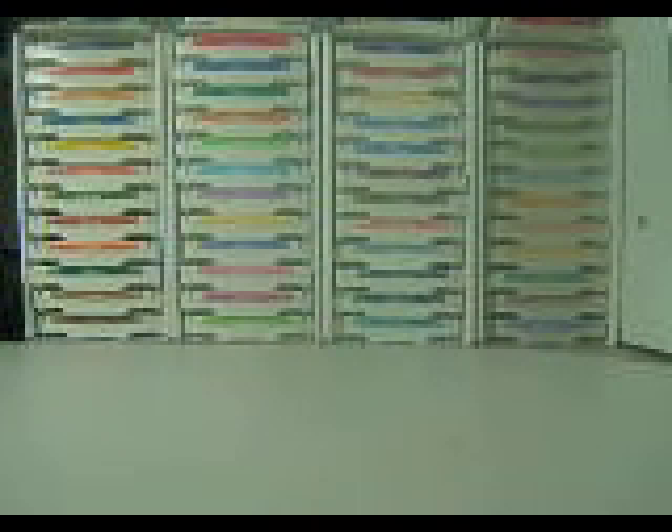Hi everyone! I finally put everything away that I took to the craft show — back in my craft area, all nice and tidy, ready for me to get crafting again. But today I went to a scrapbook store and got some things.